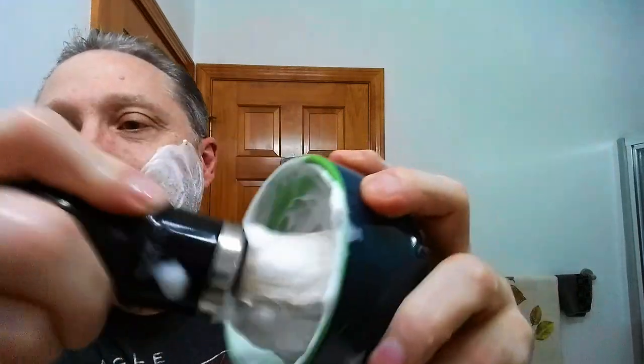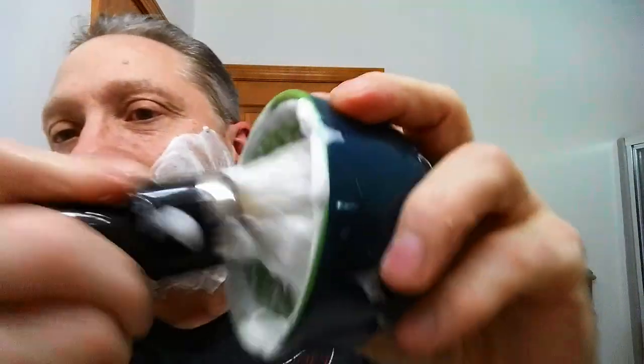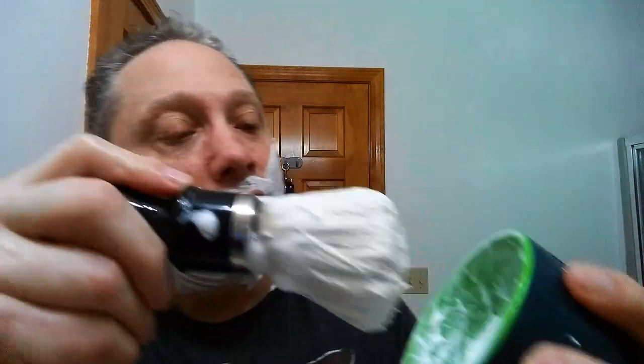Now let me show you what's going on in that bowl. If you look at that soap — can you hear it? That soap is all pasty. That is a nice pasty soap, and that's what we're looking for. That's enough soap. Once you get it to that stage where it sticks like that, that would be enough soap.